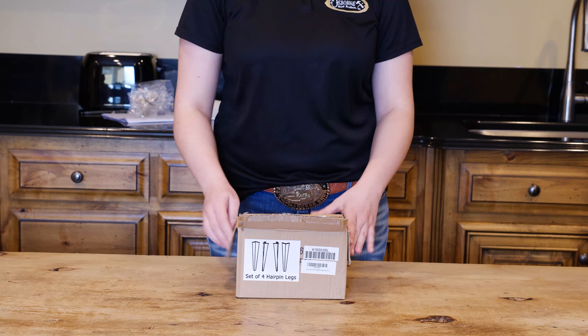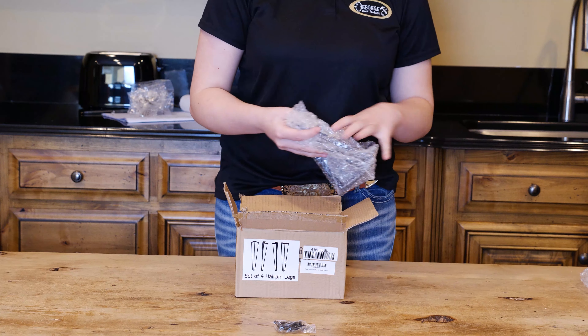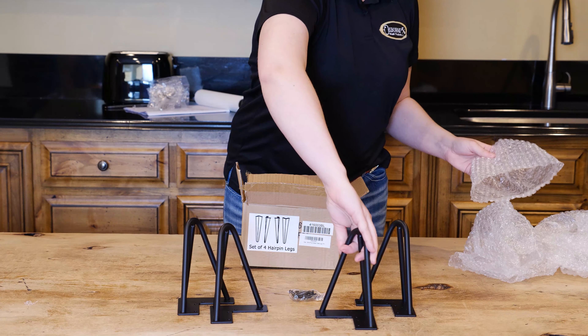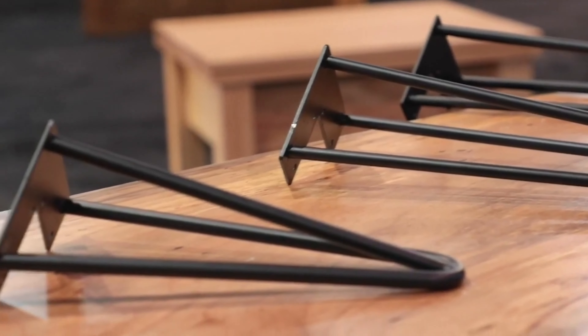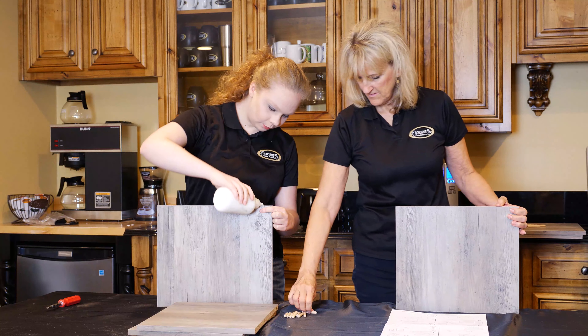Osborne Wood Products is more than just wood, and we are constantly working to expand our product line. Recently, we've added a series of steel hairpin legs of various heights to our collection. These products are extremely simple to add to any piece of furniture, and are as versatile as they are simple.